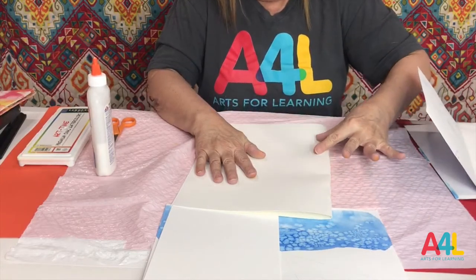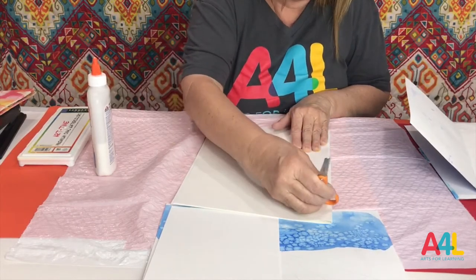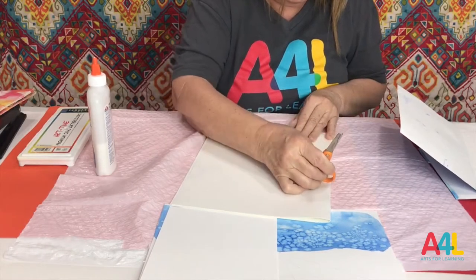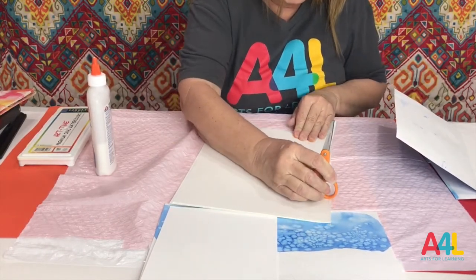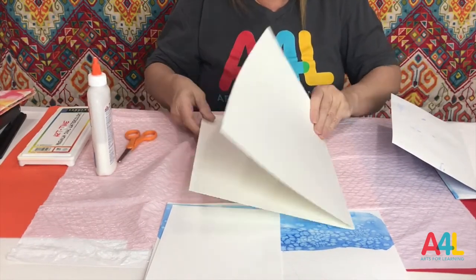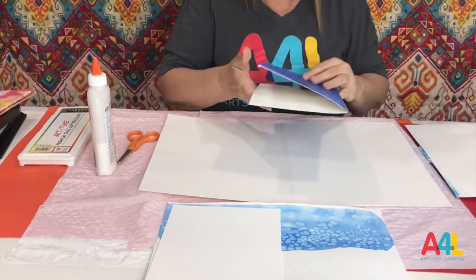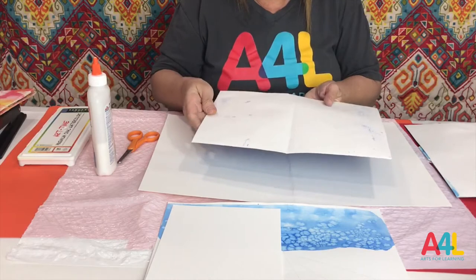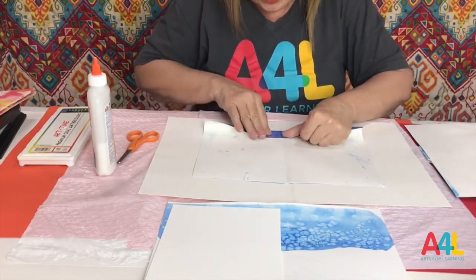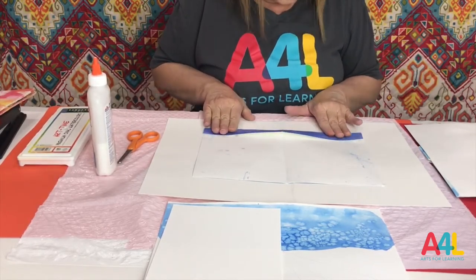I'm going to fold this in half — it takes a little bit of creasing, so I'm going to tap it here and here. That's because this paper is very thick. You can make this with 90-weight paper just fine. I'm going to open it up so I have my crease. Then I'm going to take my center part and fold it about an inch, or I like to say the tip of my thumbs.